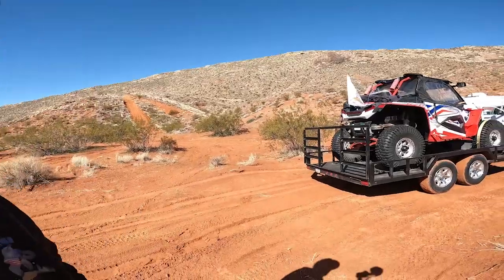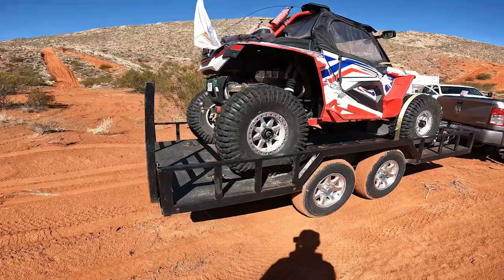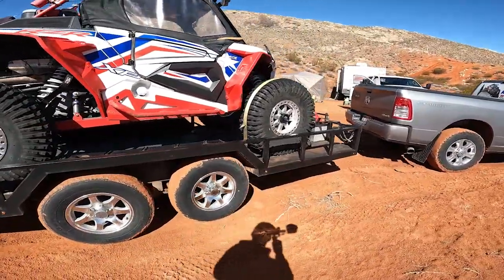Welcome to Southern Utah everybody. As you can see, we got a trailer that's done. I had to abandon filming the full build — it just got too cold and too snowy, and I was ready to head to Arizona for the winter, so I had to go as hard as I could to get everything done in time to get out of town. We'll take time and show you everything we did and how it turned out.